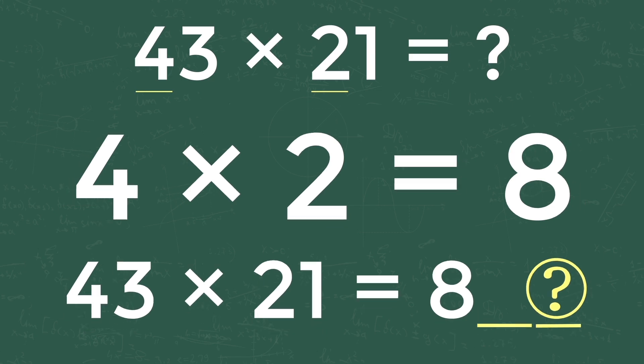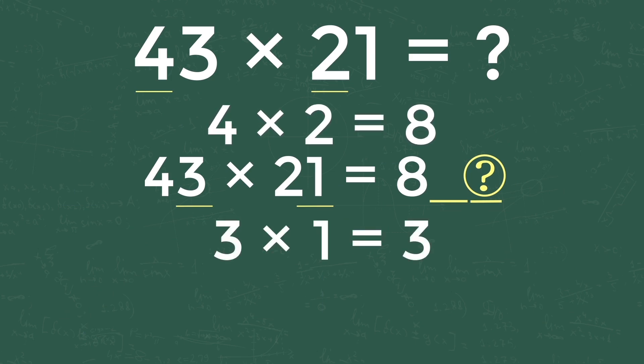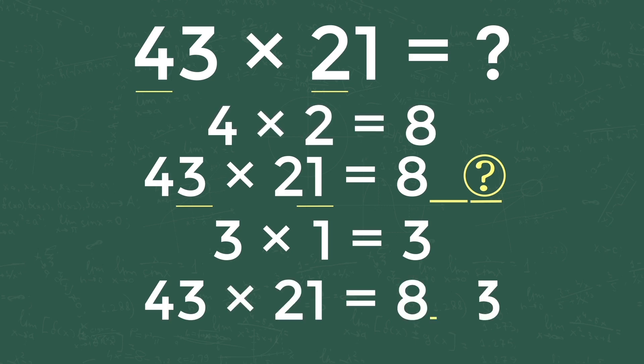For getting the last digit, take 3 from 43 and 1 from 21 and multiply both — 3 into 1 equals 3. So our equation becomes 43 into 21 is equal to 8-dash-3.